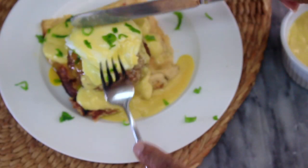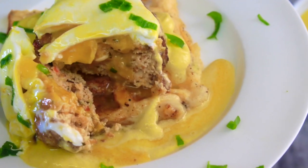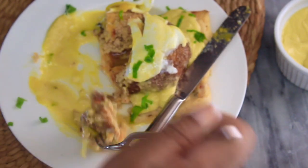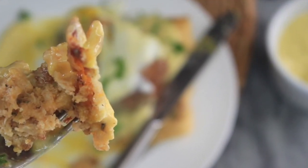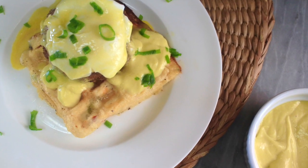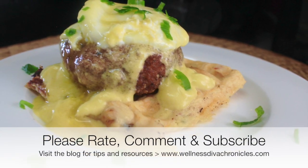I hope you get a lot of value out of this video and that you make and enjoy this delicious recipe. Thank you so much for watching — see you next time! Please like, share, subscribe, and comment. If you do enjoy the videos, it really does help the channel so I can bring you more recipes just like this one.